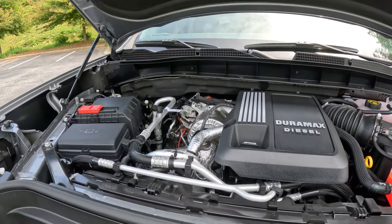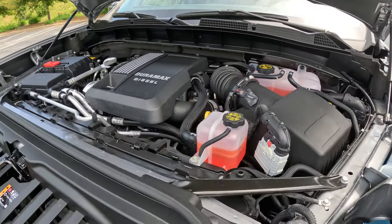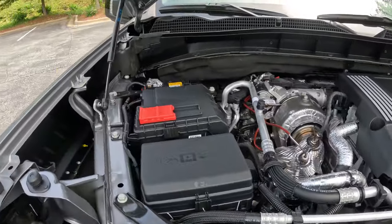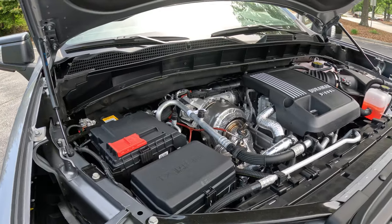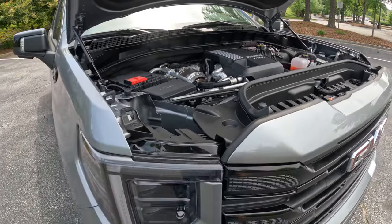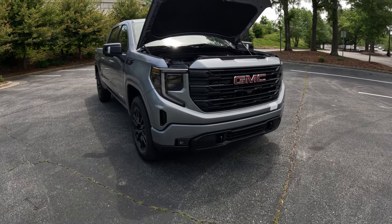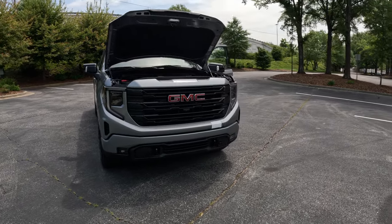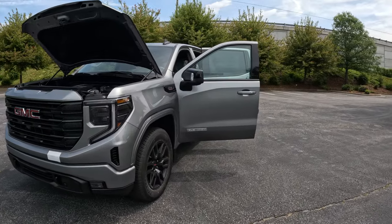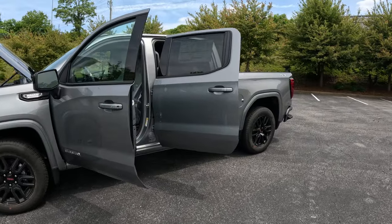This does have the factory 3-liter Duramax diesel. We figured this time we would go with a diesel — seems to be the way some of these trucks are going. The diesels get way better gas mileage, and being that this truck will be driven from North Carolina to Las Vegas for SEMA this year for the Dropstar Wheels booth, we'll see what kind of gas mileage we get. We'll keep you updated if it really does get the 28 to 32 miles per gallon. I have friends with the same engine in a Suburban, and they said with the cruise set it's getting like 34 miles a gallon.